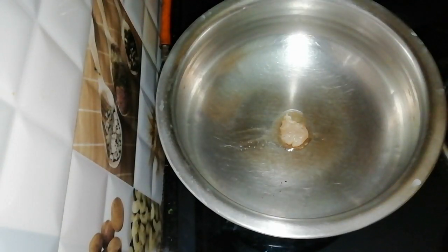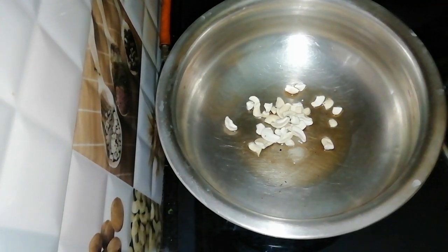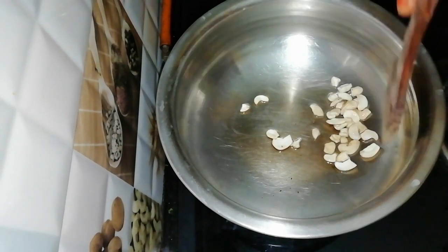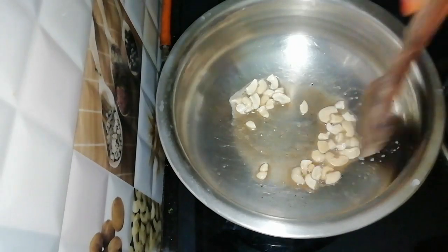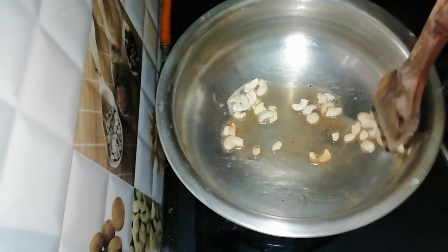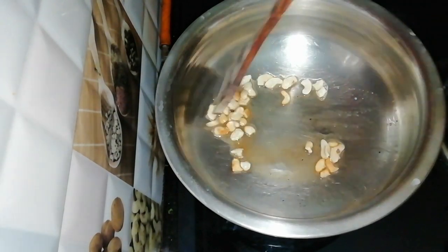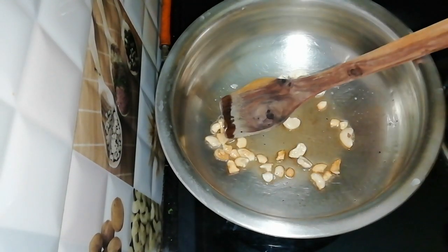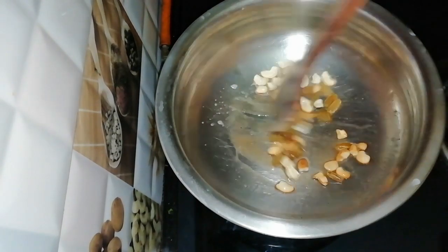Let's put the pot in and add a little bit. Let's fry it up.